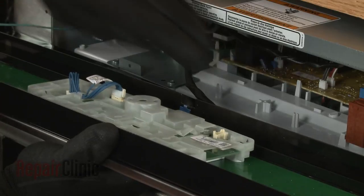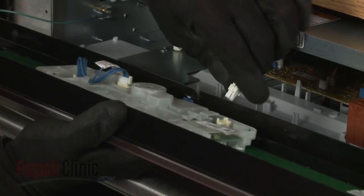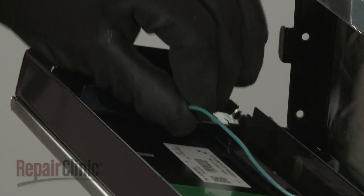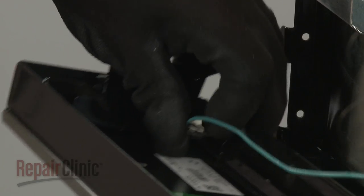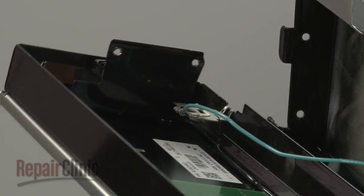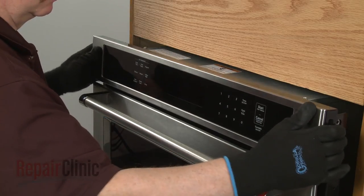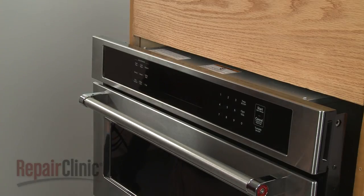Reinstall the control panel assembly by first connecting the communication wire to the user interface board and the grounding wire to the grounding tab. Align the panel assembly on the flanges, then thread and tighten the four screws to secure.